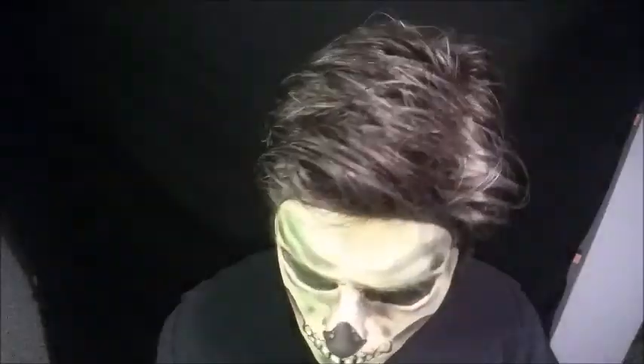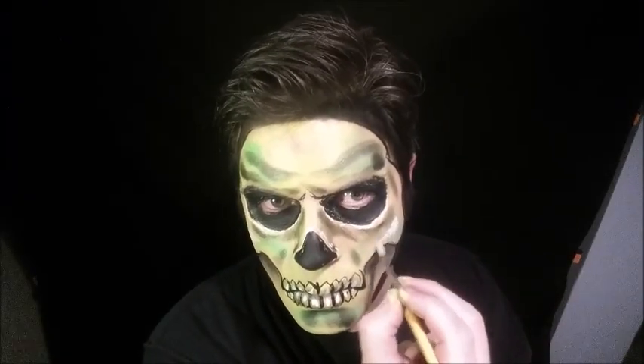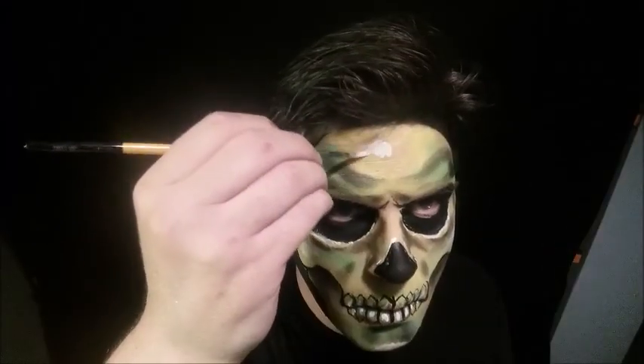Now I'm coming in with some white DFX and my number two brush, adding white highlights where I really need it — like on top of the eye sockets and a little bit on the cheekbones. I tend to put some paint on and then softly blend it in with my finger.